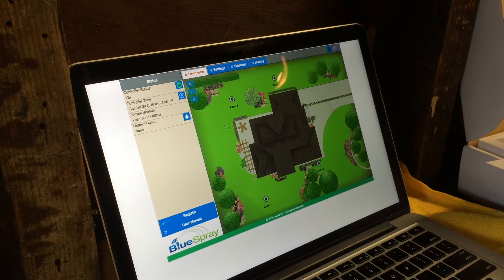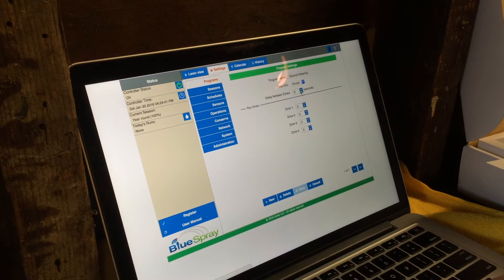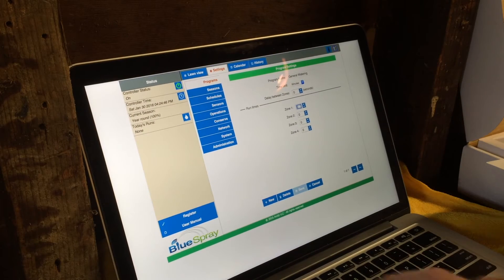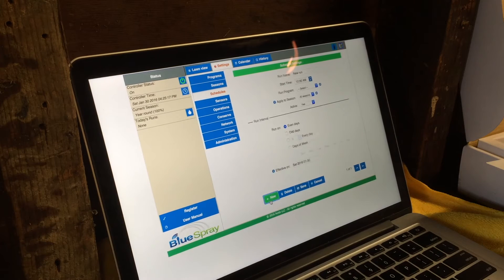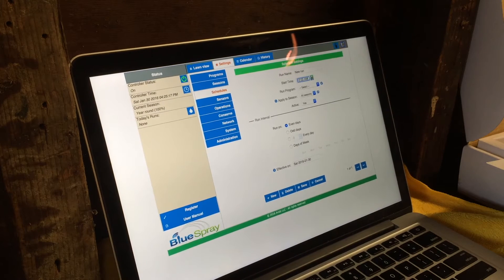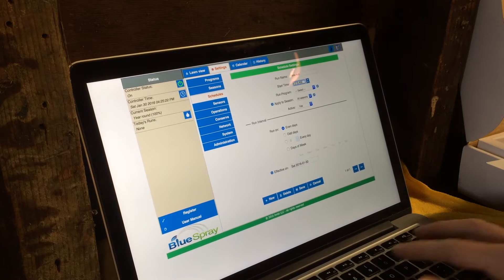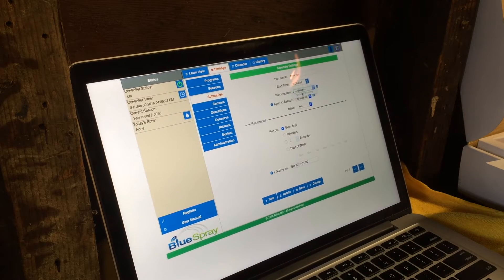All my zones are set up — that wasn't too bad. Let's go back into settings, go into programs. My general watering is going to be 25 minutes each zone. Let's make a new schedule — new run. Let's do a start time of 6 a.m. and run the general watering.